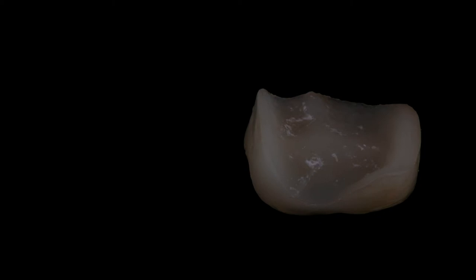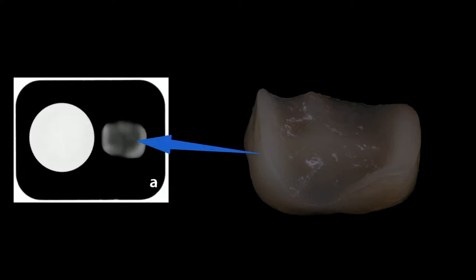This was a de-bonded onlay. The onlay was still in pretty good condition but it had some remnant cement on the inside. It happened to be an Emax onlay. A little pearl: you can check by taking a radiograph of it next to a coin — if it's more radiolucent than the coin, it's lithium disilicate; if it's as radiopaque as the coin, it would be zirconia.